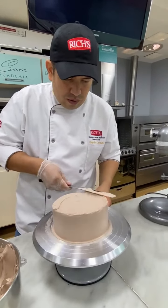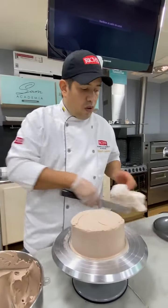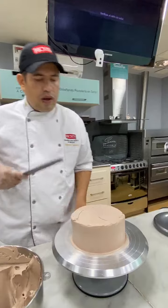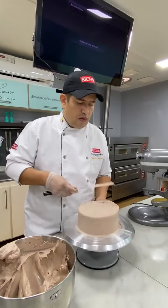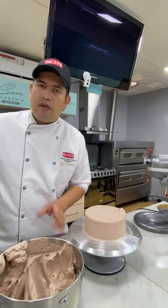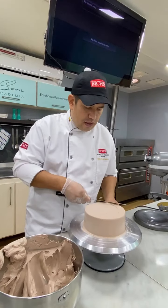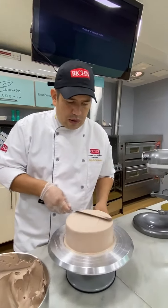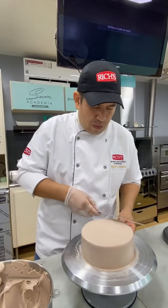¿También se puede combinar la Whitopin con un queso crema? Sí, con queso crema se puede; de hecho la utilizamos para hacer cheesecake o red velvet o rellenos, y no va a tener ningún problema. Puedes utilizarlos en proporción 1 a 1 o 1 a 50%, tanto de crema como de queso crema.